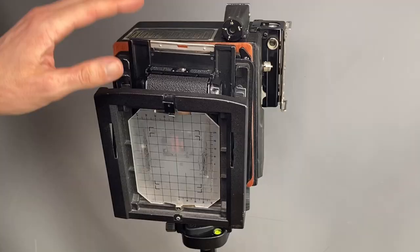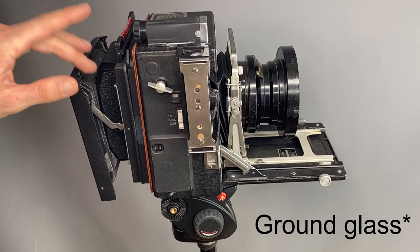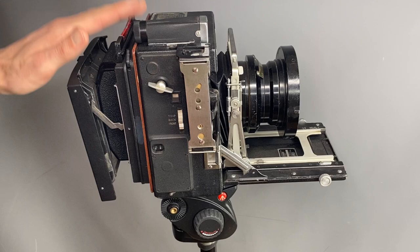My Speed Graphic has a slightly different film back setup — for a Graphics back you need to drop your 120 film holder between the ground glass and the camera. In this case all you do is slide it in and then take your picture. So you place your 120 back between the dark slide and the camera. Those are the two main ways to mount a 120 roll film back, depending on which camera you're using.